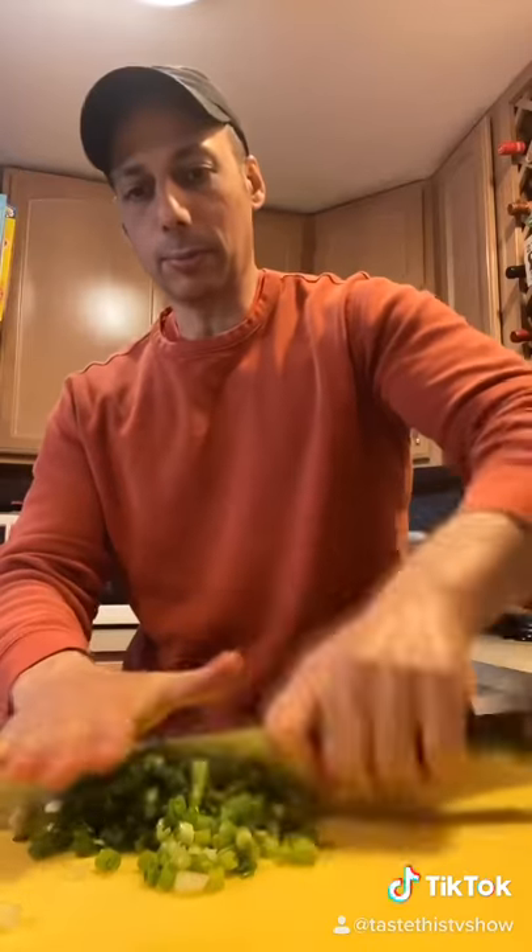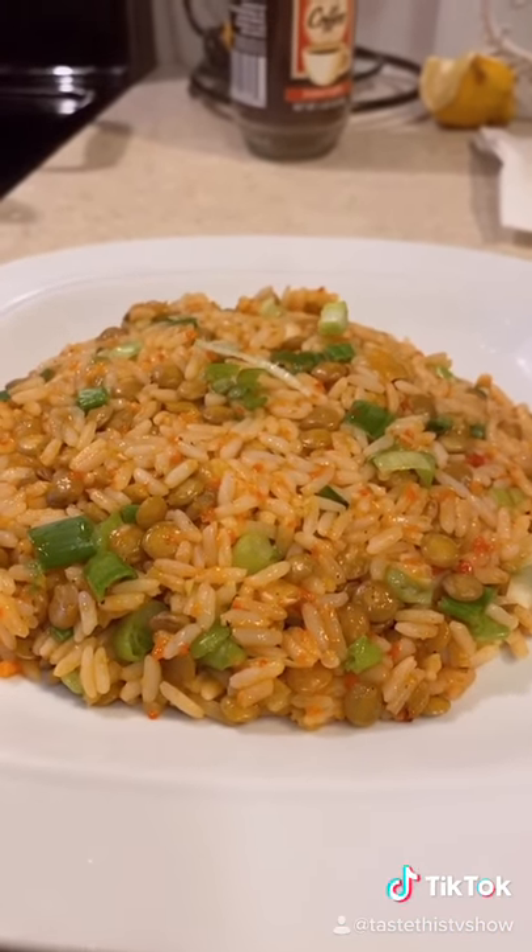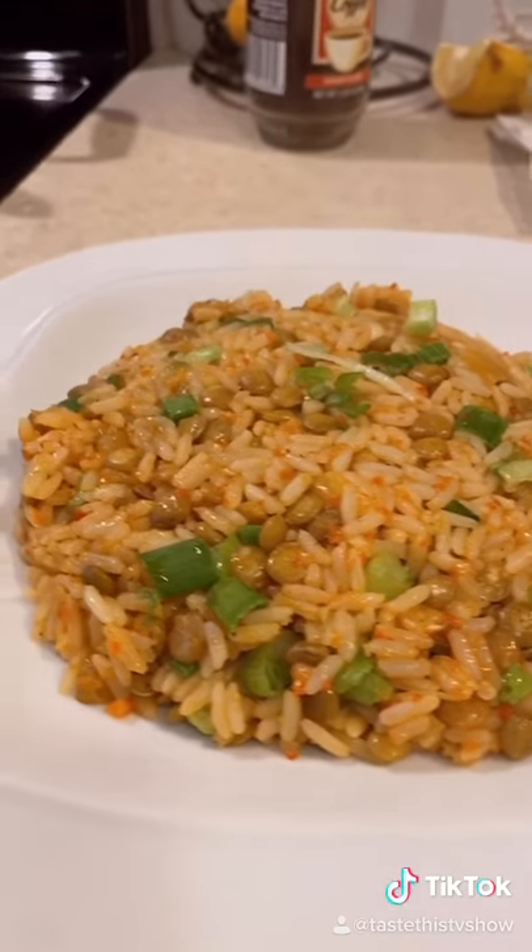Ten minutes into it, dice up some scallions. There are no rules in cooking, my friends. Taste this. Looking good.